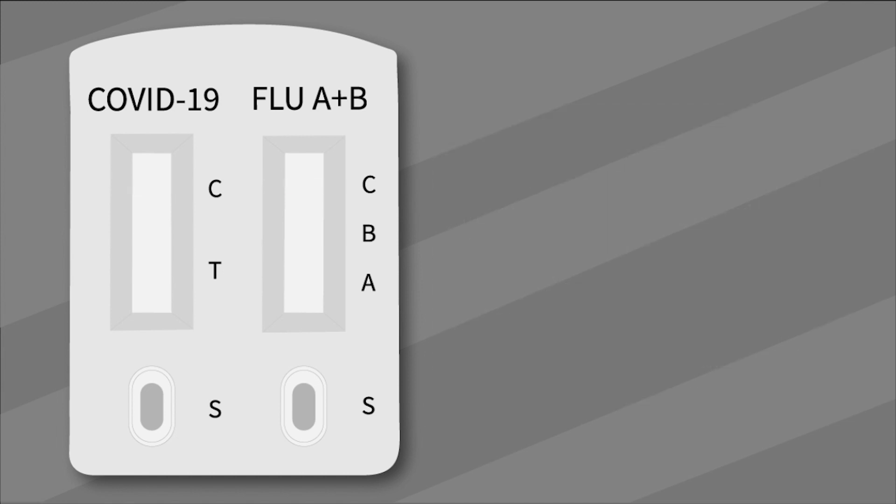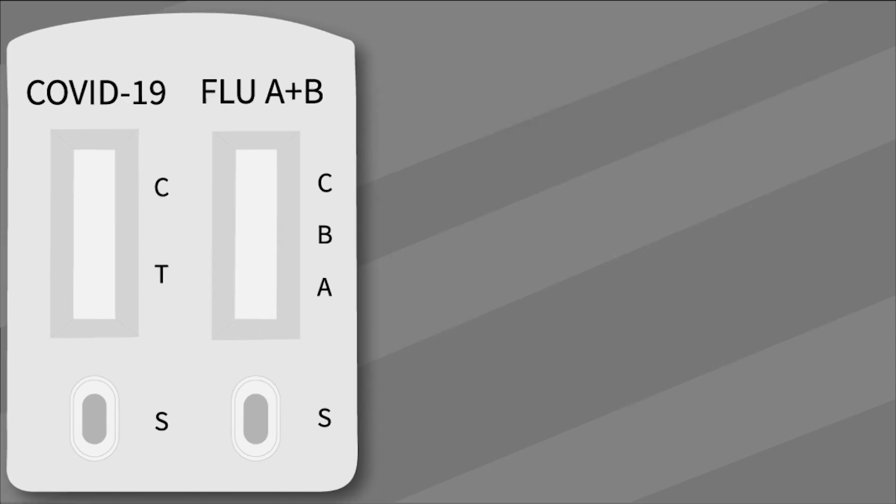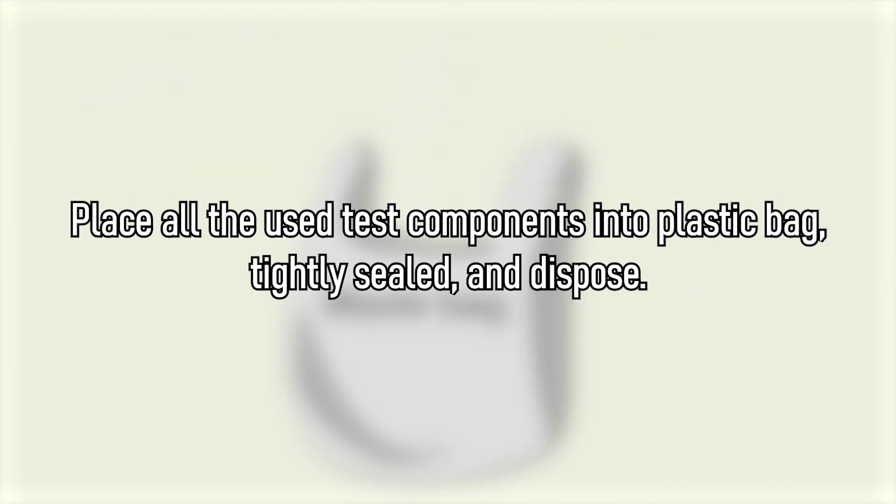If you got positive for both SARS-CoV-2 and Influenza A and B, two colored lines appear in the left window showing control region C and test region T, and three colored lines appear on the right window of control region C, both Influenza A and Influenza B regions. Read our instructions carefully and visit our website for more information.